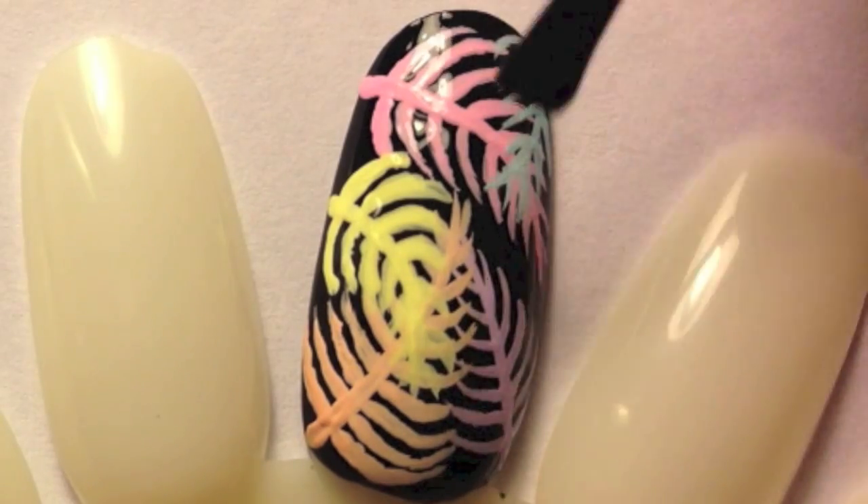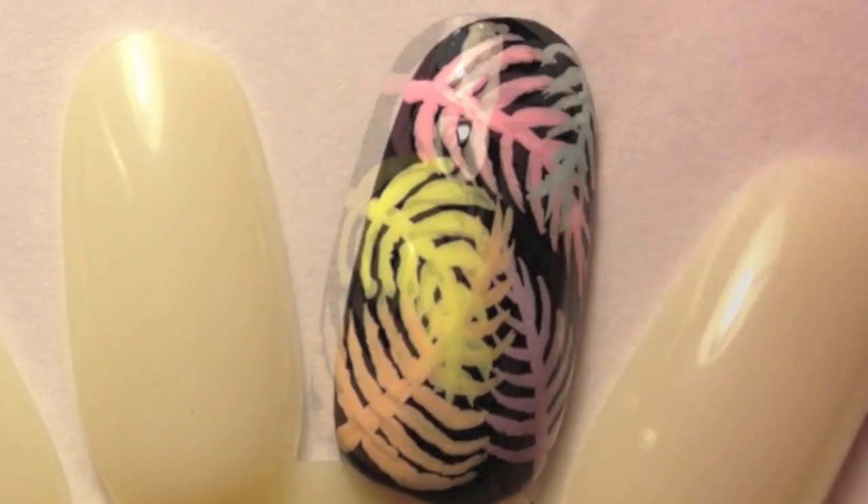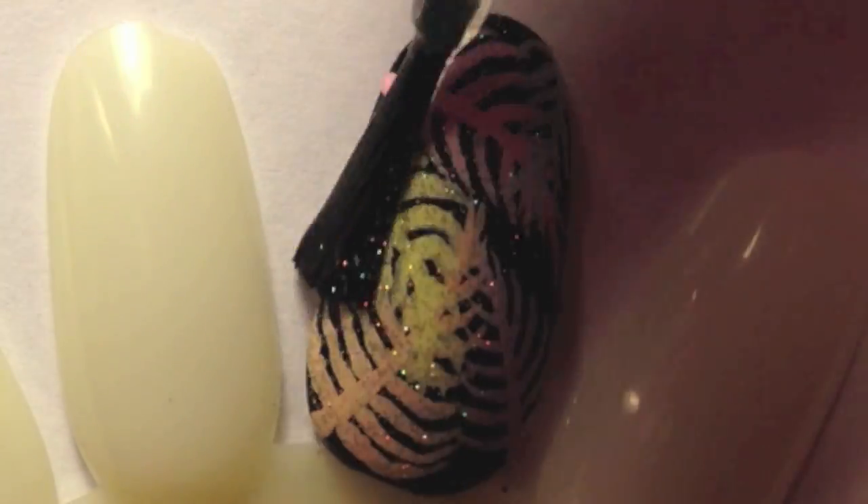Now you want to go in with a top coat to finish off your design. You can also go in with a glitter top coat if you like — this will help hide any imperfections in your design.